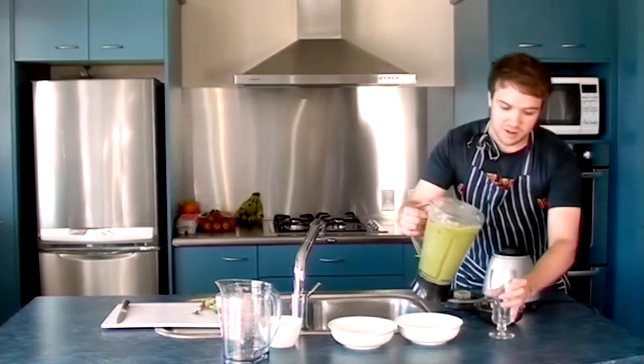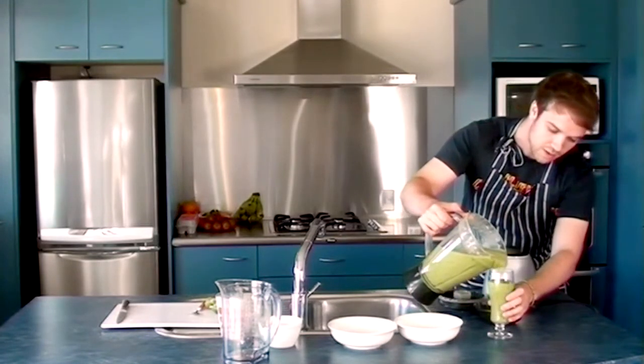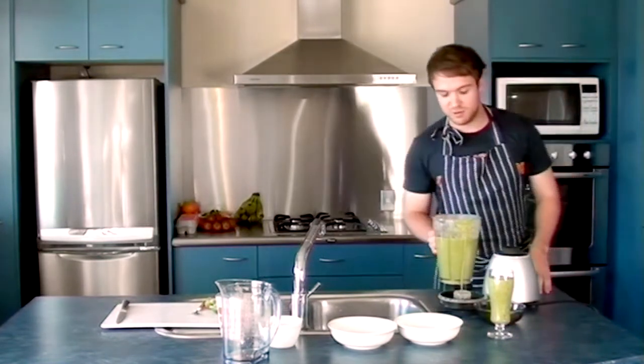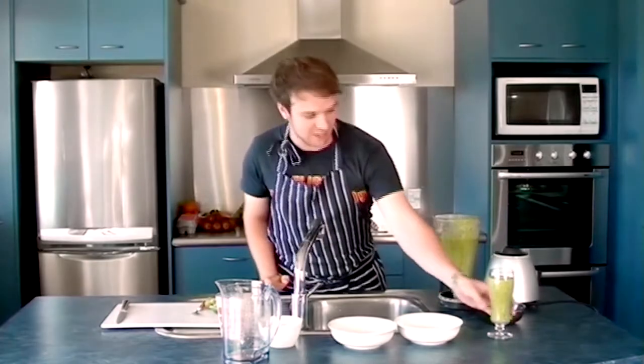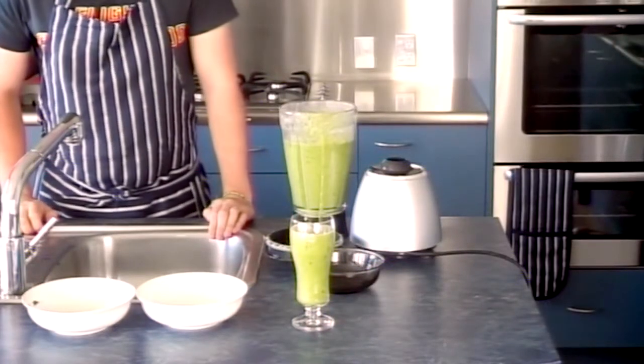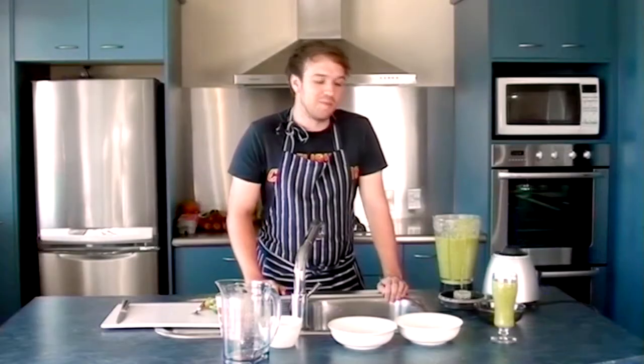Let's see if it comes out. It's got a lovely green colour to it, which looks nice and healthy. But yeah, there we go — that's a mango and spinach smoothie. Thank you very much.